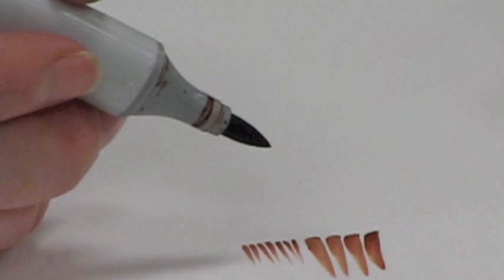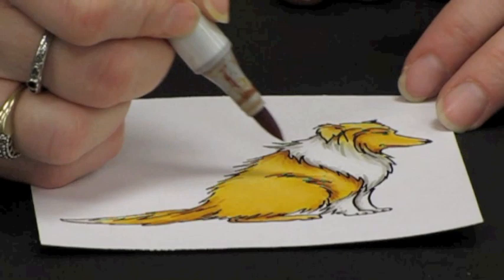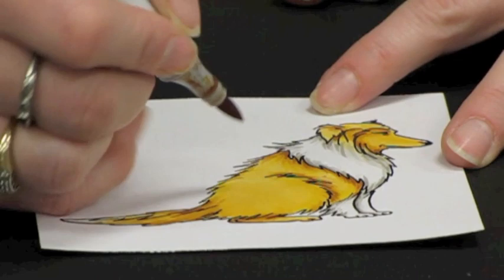We talked about flicking to add texture to the fur and going with the hair growth. And now I'm going to add E13 onto this drawing to really get the illusion of fur.